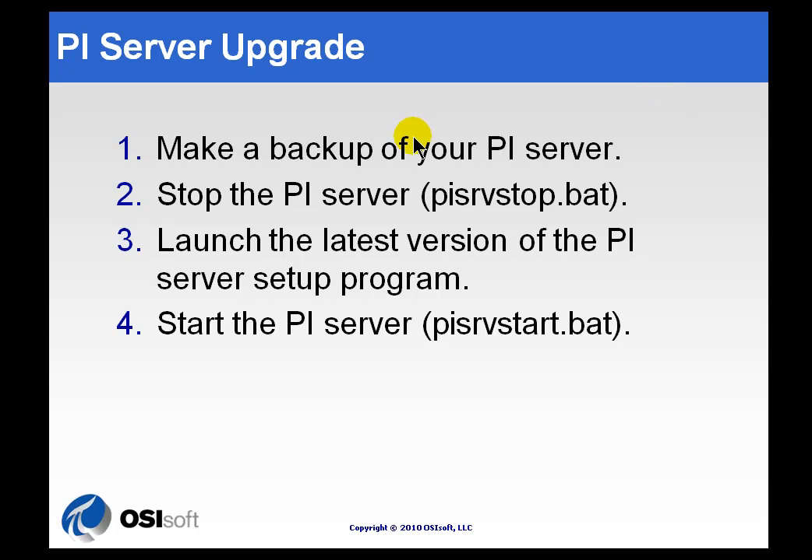The odds are you're probably going to do a PI Server upgrade more frequently than you would ever do a brand new install. Thankfully, the Server upgrade is pretty straightforward.